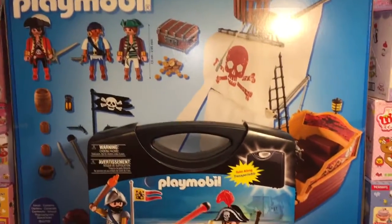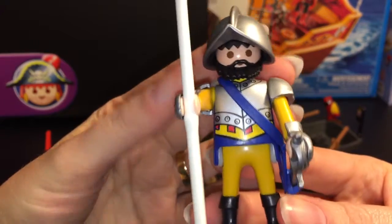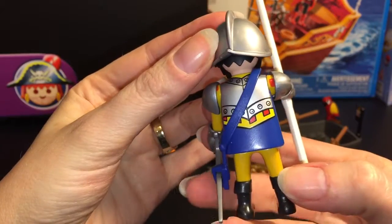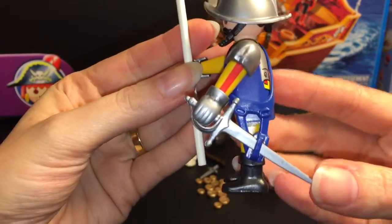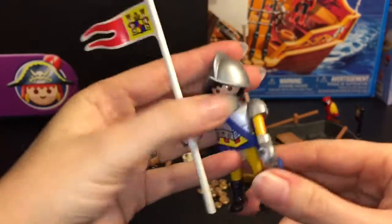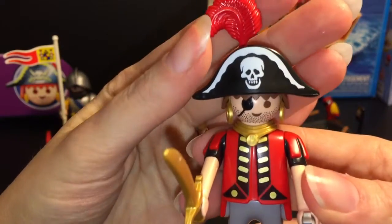Here are all the pieces from the first set — the carrying case set. It comes with two main figures. This guy I'm going to call a conquistador. I don't even know if they were around with the pirates, but his outfit sure looks like that. He comes with a flag, and they come with a lot of different accessories. He has a scabbard with his big sword, so he's pretty cool — probably after the pirate for robbing him.